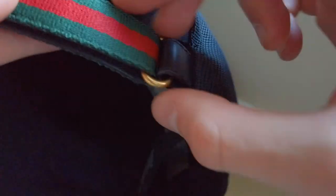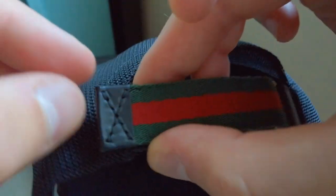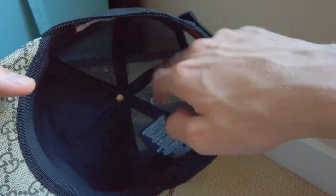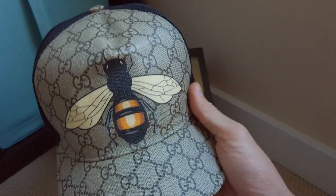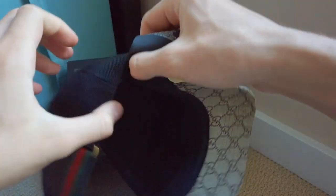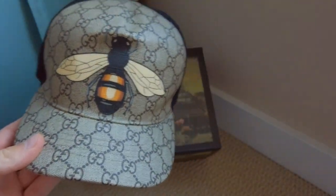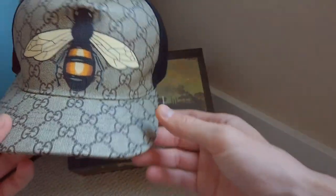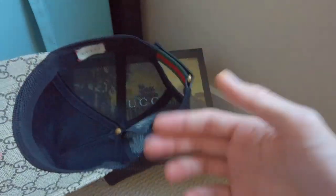The back clip — the little adjustment thingy — is made out of leather. It has this little Gucci detail; I don't know if it's gold, I don't think it's gold, it's just colored. With that metal part you get the Gucci colored strip, and this part is leather as well. On the inside it also says Gucci on the button. Gucci hats do come in specific sizes — this is a large, but it fits me good. Obviously I can adjust it, so I'm not sure why they size them.